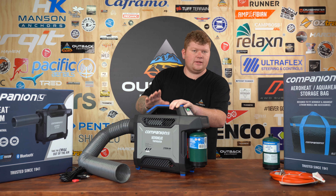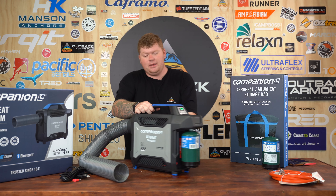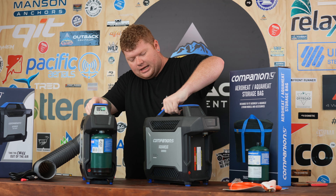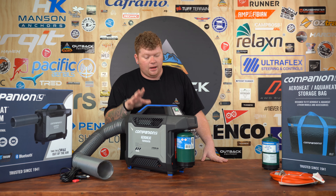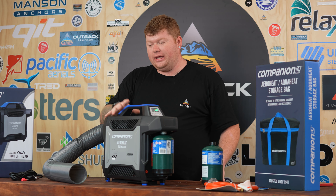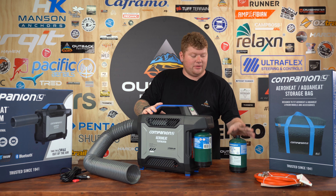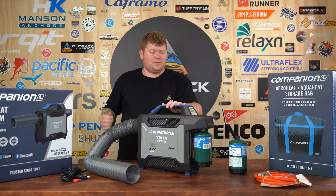The perfect addition to this unit is the carry bag. As shown on the box, it's labelled as an AquaHeat and AeroHeat bag because Companion has used the same chassis for both their water heater and their ducted heater — so the bags are interchangeable and you can use the same gas bottles. The AquaHeat is the best portable hot water system on the market, and this AeroHeat is the best ducted heater — and it's the only Bluetooth heater in the world, a market first available here in Australia. Jump onto outbackequipment.com.au where we've got the units, bags, and hoses listed. Gas cans aren't available online as they're a dangerous good, but they are available at our store in Acacia Ridge. Hit us in the comments, give us a like, subscribe, and we'll catch you in the next one.